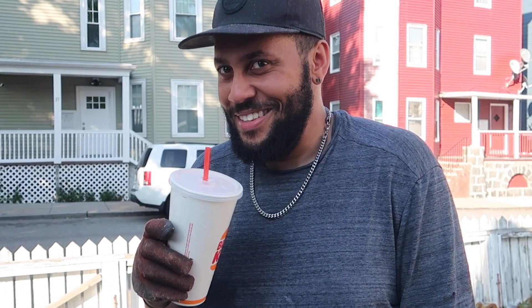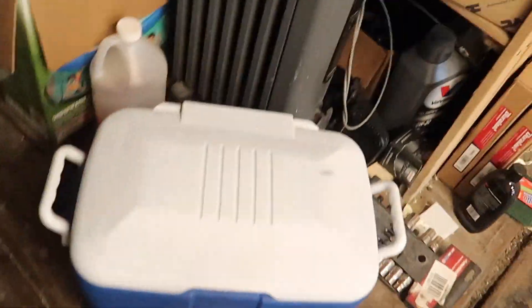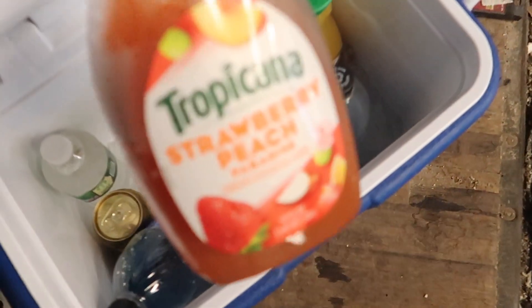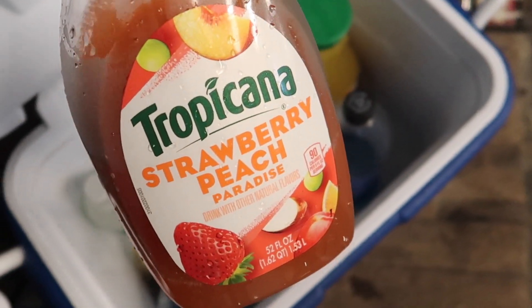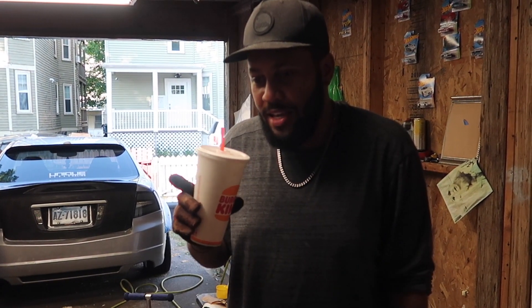I know this is a Birkin cup but it's — Tropicana. Yeah, Tropicana — strawberry peach. Thoughts? Seven out of ten. It's good, but it's not something you literally wake up at three in the morning and go to the store and get.